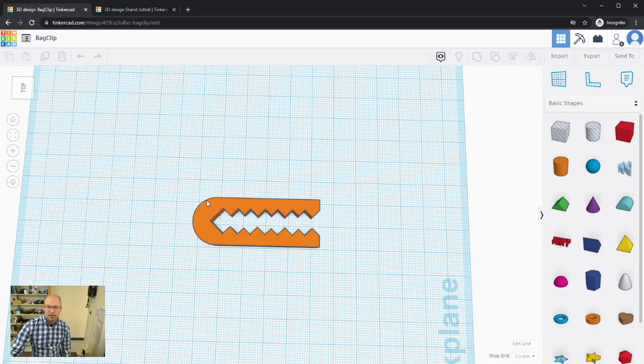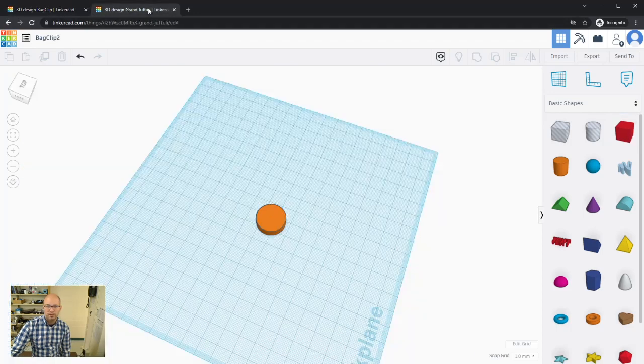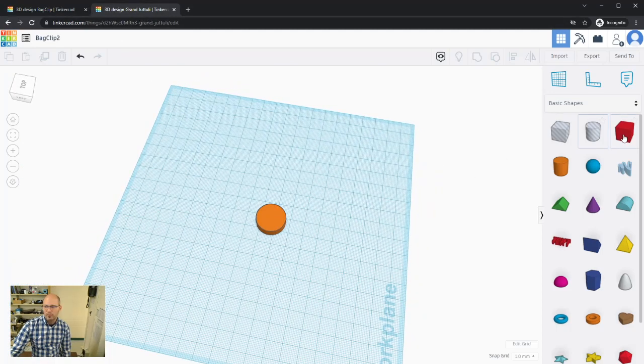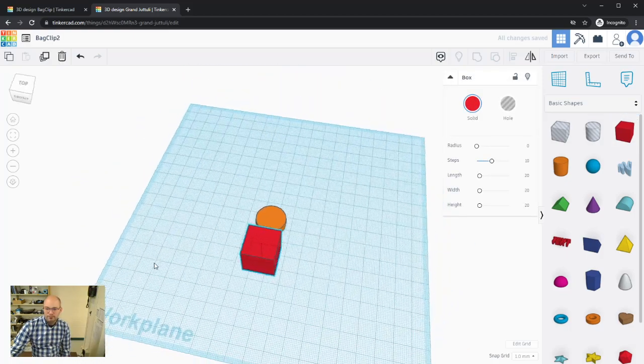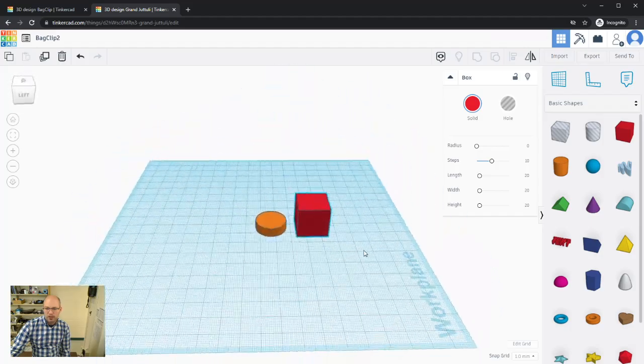Looking at the bag clip again — we have our cylinder on the left, and on the right there's probably some kind of rectangular prism, a box shape. Let's come over and grab the box and drag it out close to the cylinder.